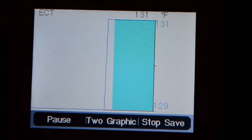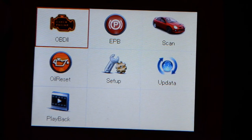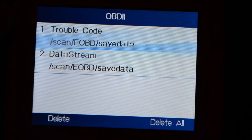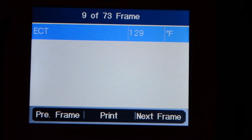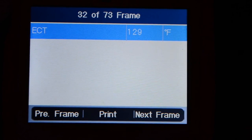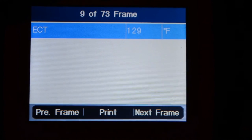Going back to playback — yes. Navigating through the frames: 4 of 73 frames total, stepping through each one. It records so quickly and there are so many frames. Skipping ahead to frame 29, 31 — wow, this is pretty cool.